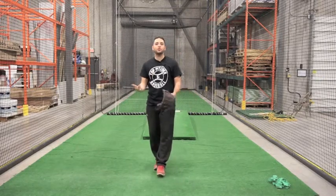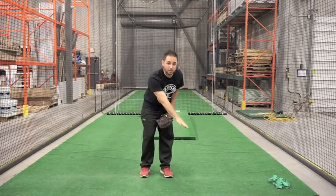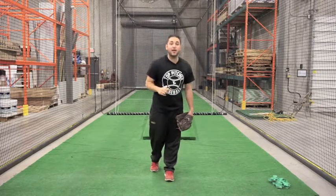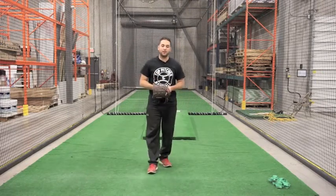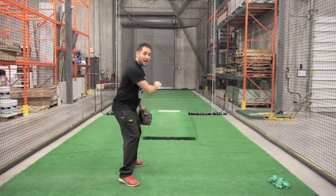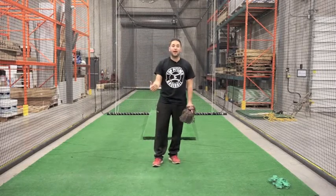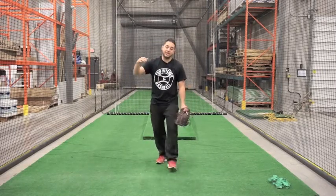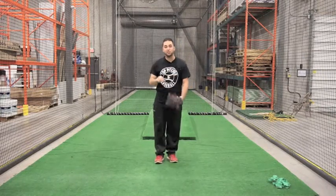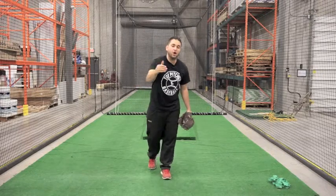Why do you want your pitch low in the zone? Think from the hitter's perspective. We have downward plane on our baseball, which means the baseball is starting from here and works on a downward angle — it's a much tougher pitch to hit. Everybody loves the flat pitch that's waist high that everybody can turn on. As a pitcher working on your flat ground, have intent to keep the ball low in the zone. Make sure your catcher sets up with their glove low, and you execute on a downward plane.